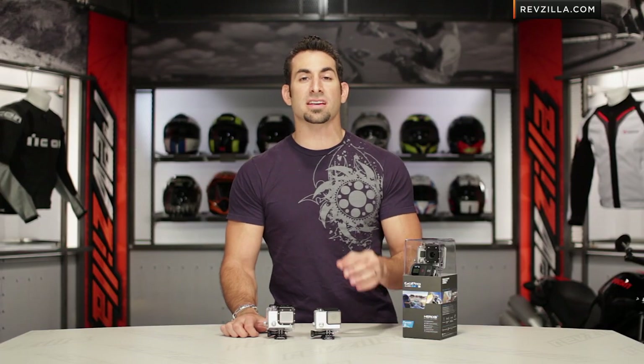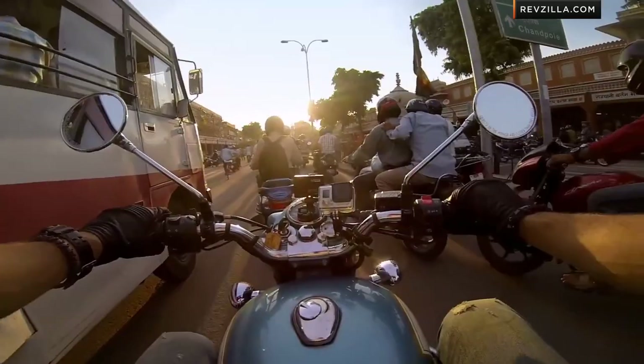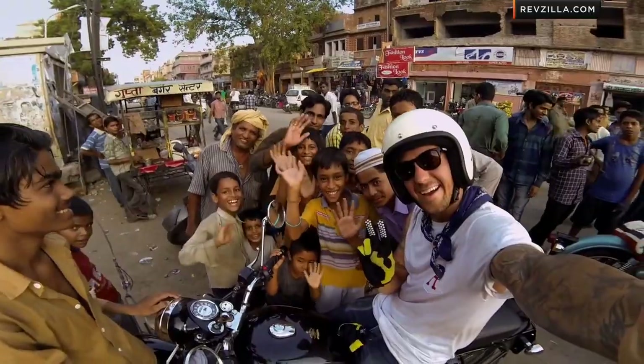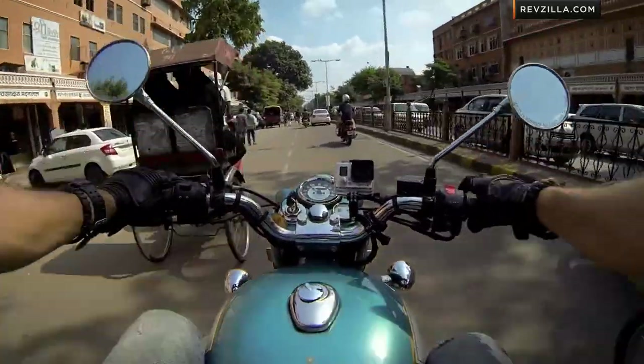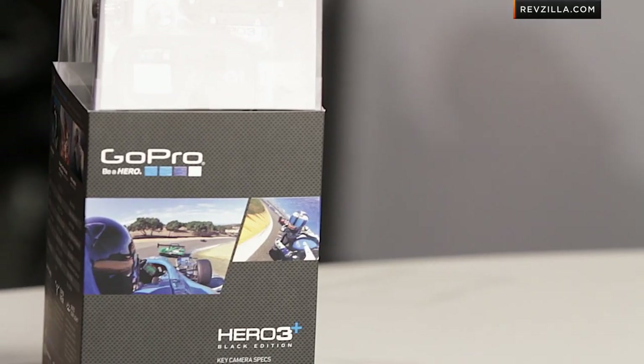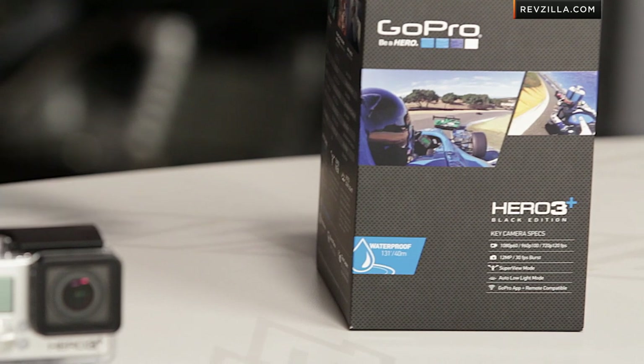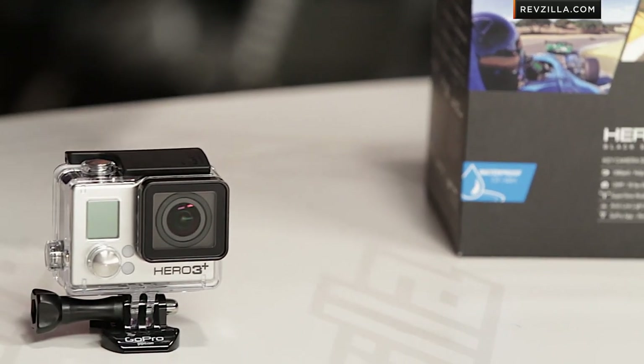We know that these, especially at the Black Edition level — which is the top of the food chain from GoPro — it crushes battery. You get about an hour to an hour and a half depending on the resolution you're shooting in. Knowing you're getting 30 percent more battery life, for those guys that are hardcore, you'll probably still have to carry a couple of batteries, but it's a nice feature and the batteries are cheap. You can get an extra battery for around $20. Bravo GoPro.